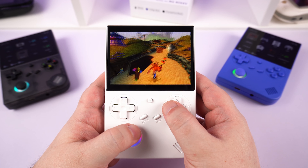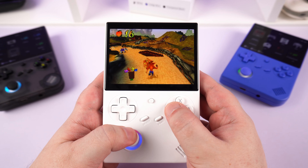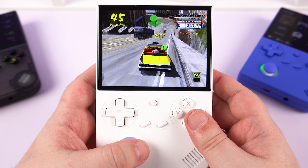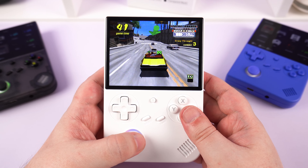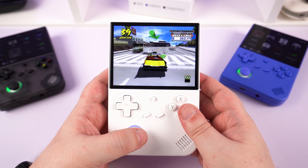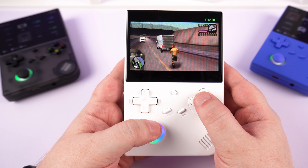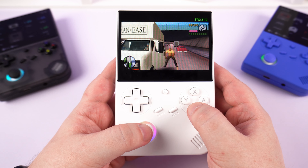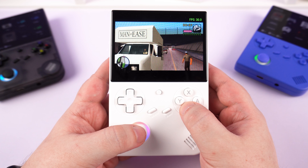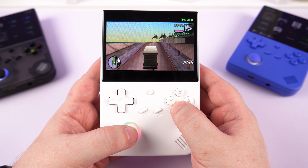All 8 and 16-bit systems should run fine without any issues. Everything up to the PS1 era works great. With N64 and Dreamcast, performance can be hit and miss depending on the game, and you will need frameskipping to get more demanding games playable. PSP is also supported but performance is mixed — low-demanding games will be playable, medium maybe with some frameskipping, but you can forget about higher-demanding games like God of War even with frameskipping.